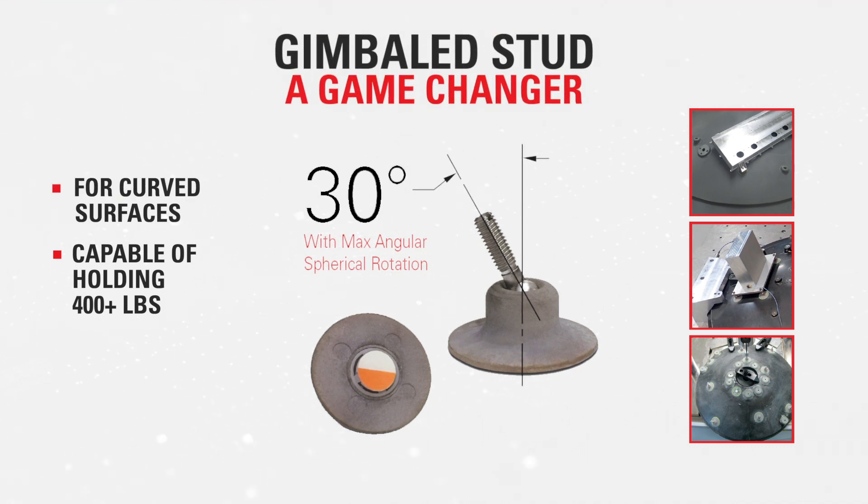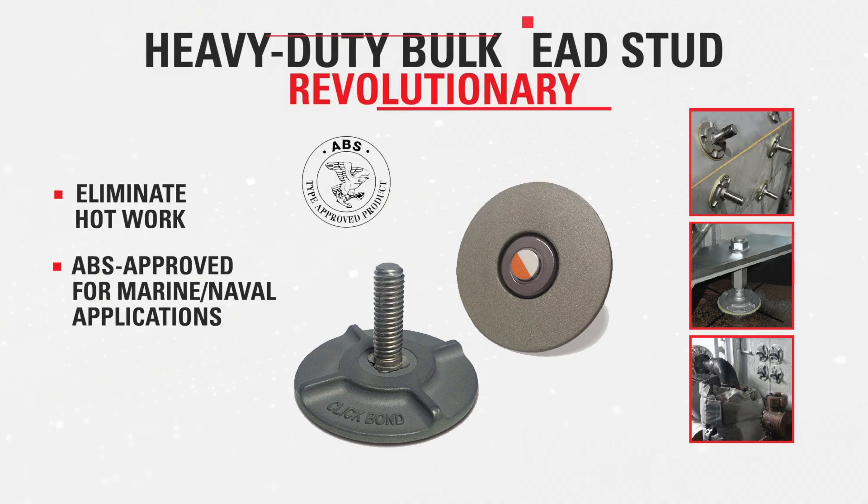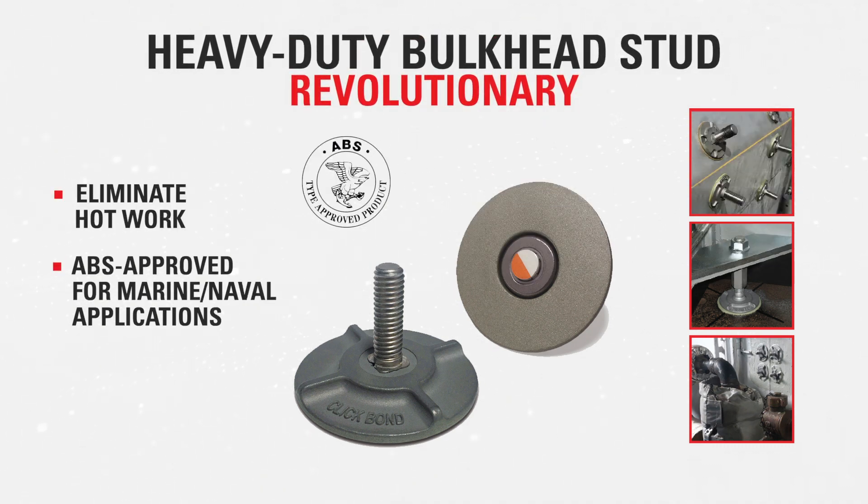ClickBond's new gimbaled stud is a game-changer, enabling alignment across a curved surface. And our revolutionary heavy-duty bulkhead stud requires no welding, simplifying repairs at sea.